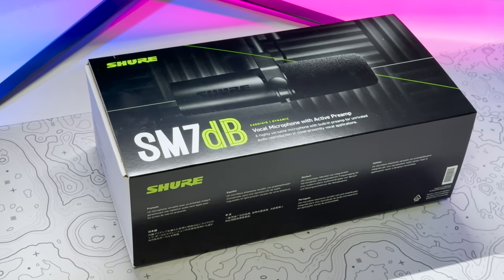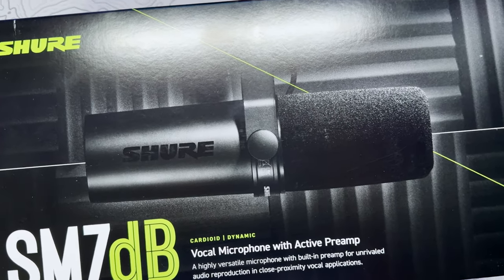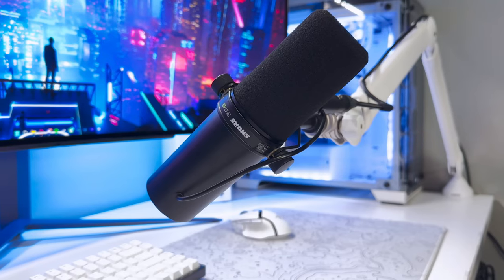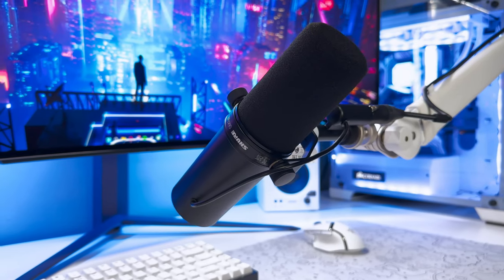Hello there everybody and welcome back to Scorpio Tech. In this video we're going to be trying out one of the most popular podcasting and streamer microphones on the market — the Shure SM7DB. And before we go any further, this entire video will be recorded with the SM7DB's microphone.